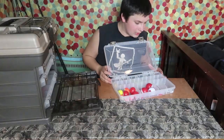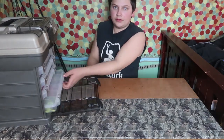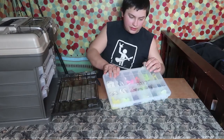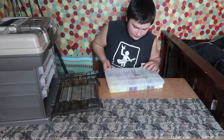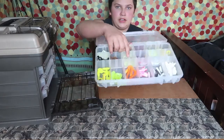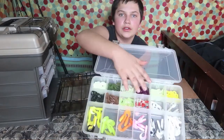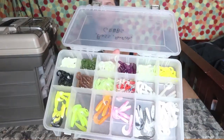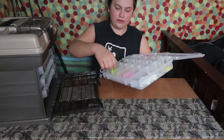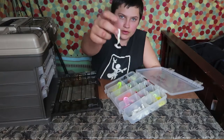Let's move on down to my last box. This is one of my favorites — it's mainly for bass and panfish. This top section over here is all really little grubs and stuff that work great for bluegill, and these bottom ones are bigger. My favorite setup is a little Mr. Twister on a white jig head.